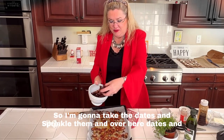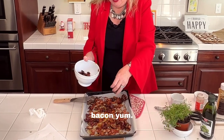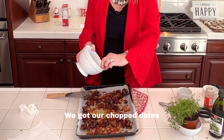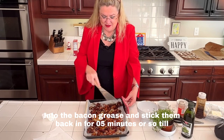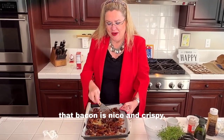Now we're going to add the dates for about five more minutes until the bacon's done. I'm going to take the dates and sprinkle them over — dates and bacon, yum! I'm going to mix those up into the bacon grease and stick them back in for about five minutes until that bacon is nice and crispy. Stay tuned!